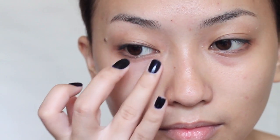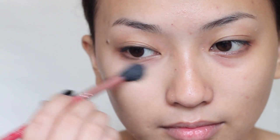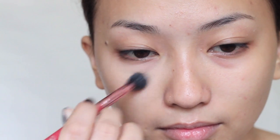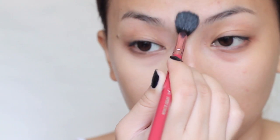The brush used for application is as important as the product. Lightly apply the salmon concealer with a dome brush on your dark circles. This will help conceal your under eyes better. Then right after, apply your concealer following a triangle shape to highlight your face at the same time.